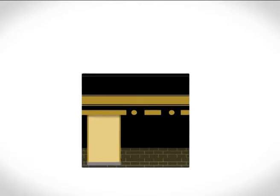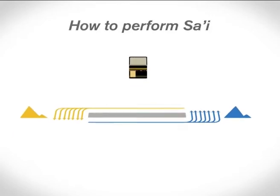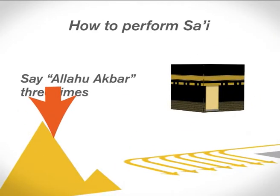The hills of Safa and Marwa are close by the Kaaba and inside Masjid al-Haram. Here's how you perform Sa'i. Begin at Safa — you don't need to climb the hill to the top. Face the Kaaba and say Allahu Akbar three times.